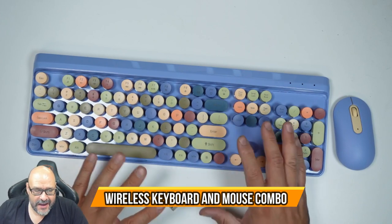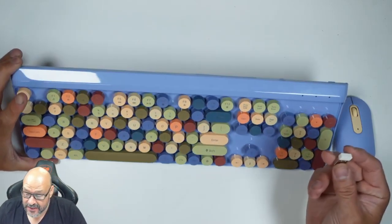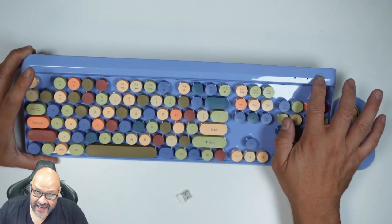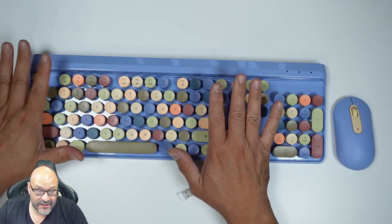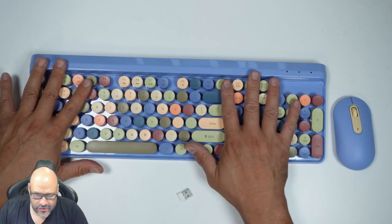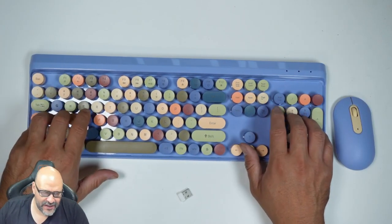Today we're going to look at a wireless mouse and keyboard — this is USB, not Bluetooth, just so you know. There's lighting that turns on, and the keys themselves are very smooth. They're rounded, not square — it's a totally different atmosphere. On the actual keyboard you have the 10 keys, and it's not something hard to get used to.